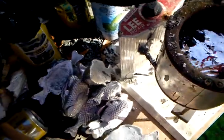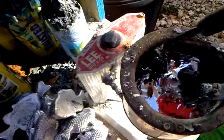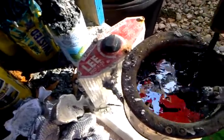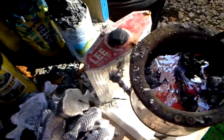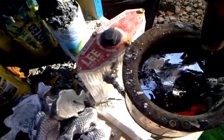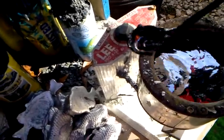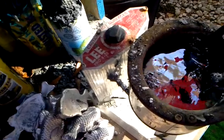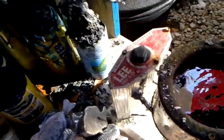That means the tin and everything that's in there is mixing good. It's ready to be poured into a mold. The trouble is, I don't know how hard this lead is. What I'm going to do is cast a bullet and check it. Then, if I think it needs to be harder, I have some linotype and I'll add some linotype to it.